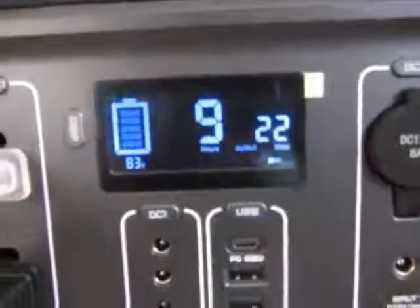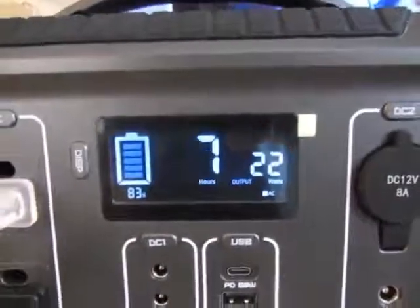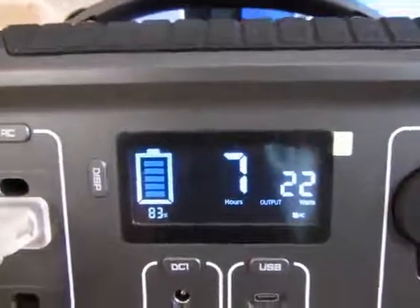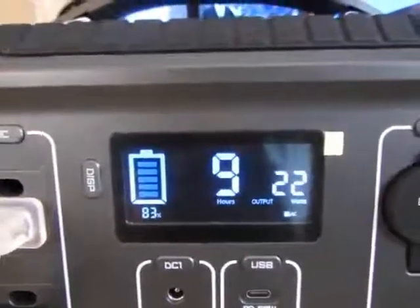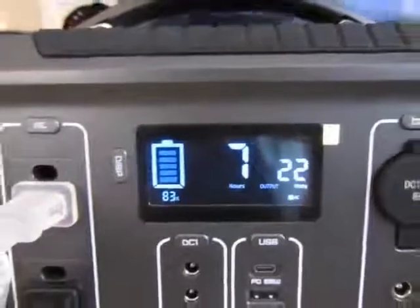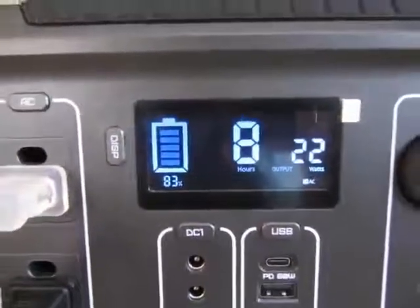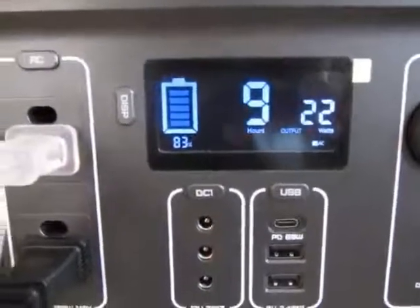It's taking 22 to 23 watts, so if I continue with the TV on, this is indicating that I have anywhere between 7 and 9 hours left at that wattage. The display and all the information is very useful to help monitor how to use your battery.